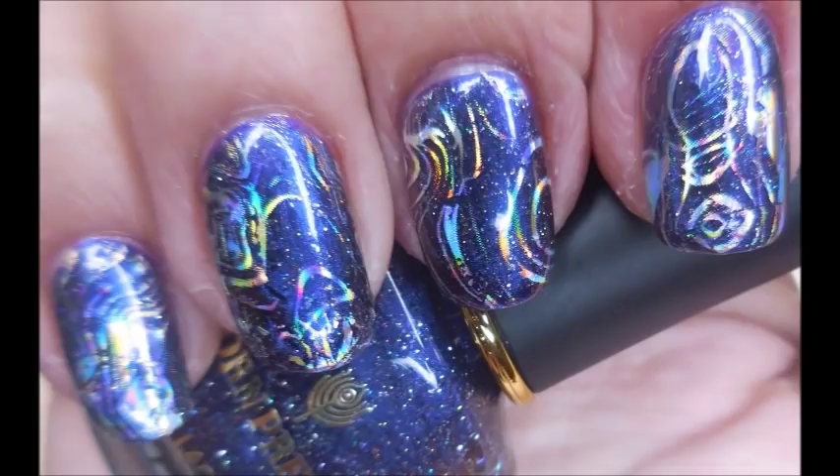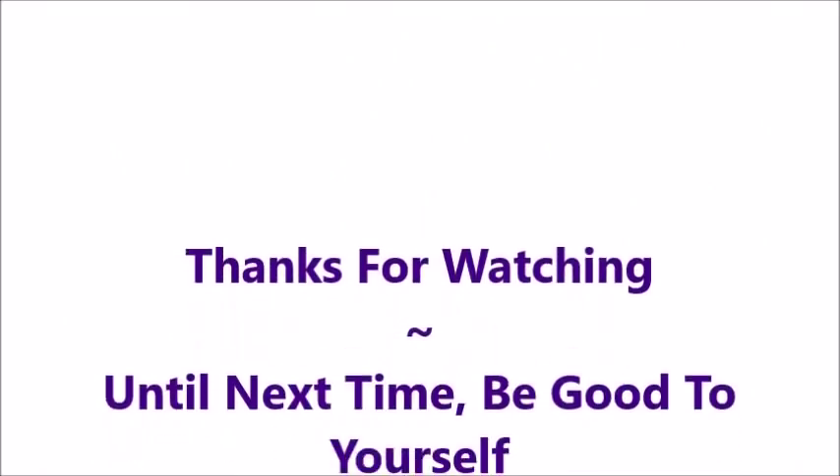I hope you enjoyed this one. Leave me a comment down below. I want to thank you for watching. Until next time, be good to yourself.